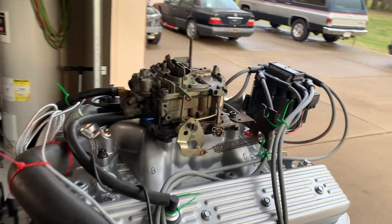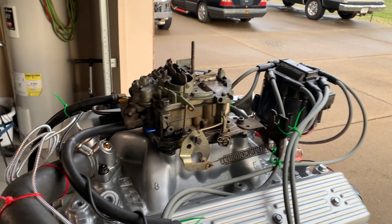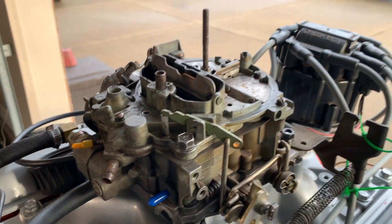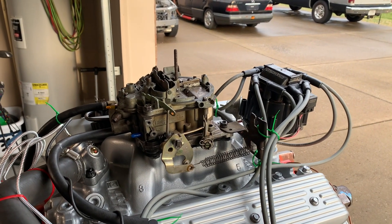I was just going to use a Q-Jet that's actually from a 305 Chevrolet from like '78. It's had a couple of mods done to it, like the adjustable part throttle at the top has been knocked out and has a plug in it, so you can adjust the primary metering rods up and down.